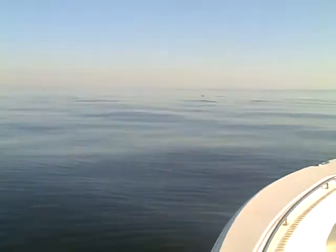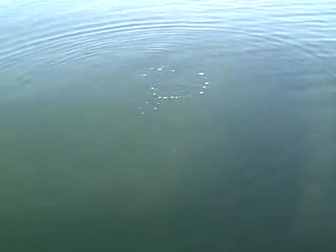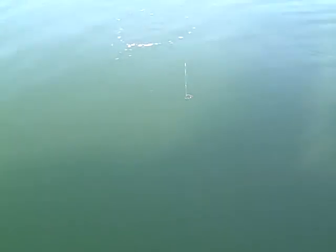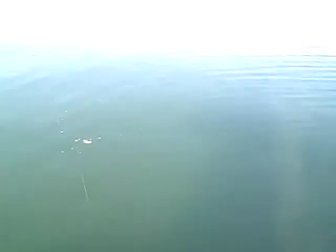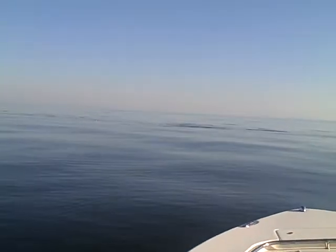Joe's got these trained good — we don't even have to be near the school. He just drops down a few feet under the boat and nothing happens. Here, let me bump back up to the school. Look at that school of bait.